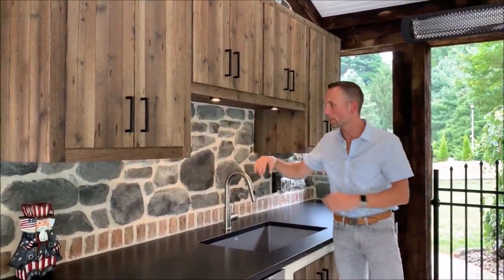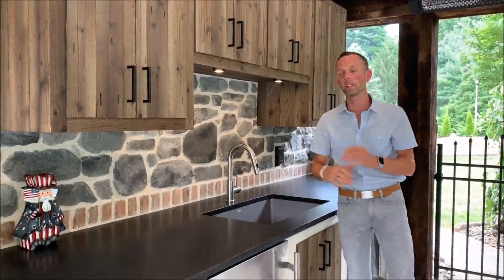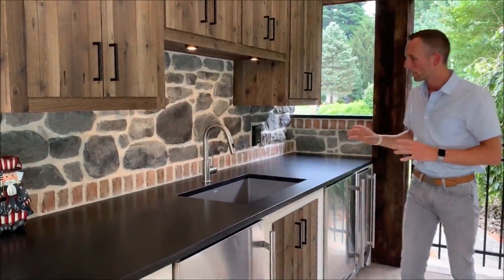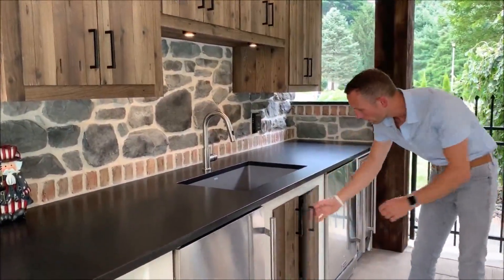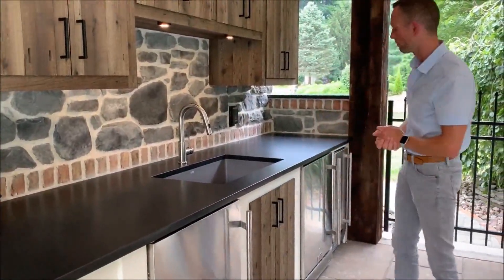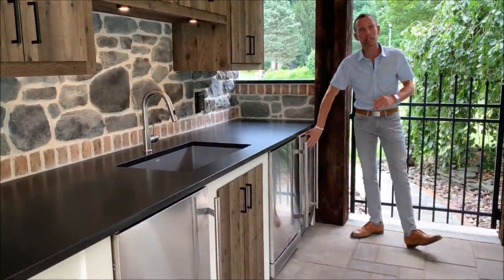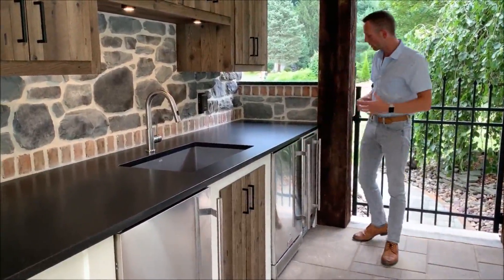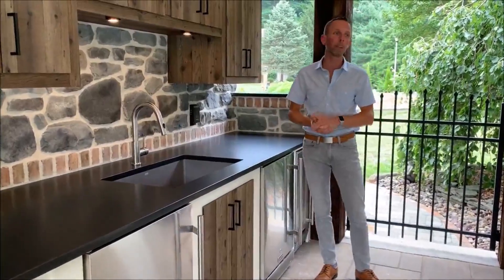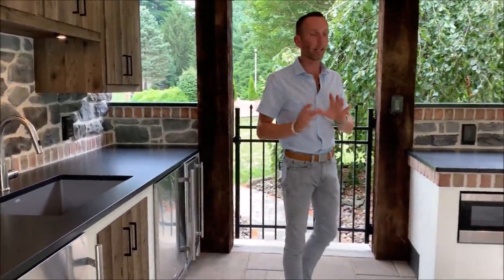We also incorporated lights underneath the cabinets to allow this space to be used in the evening as well, so you're not searching around in the dark. Underneath the sink we have access for the plumbing and also for cleaning products — just like you would inside the house. There's another refrigerator for storing cold drinks and an ice maker so you can grab as much ice as you need as the party goes. No need to store it in a separate bin or cooler — that's all taken care of.